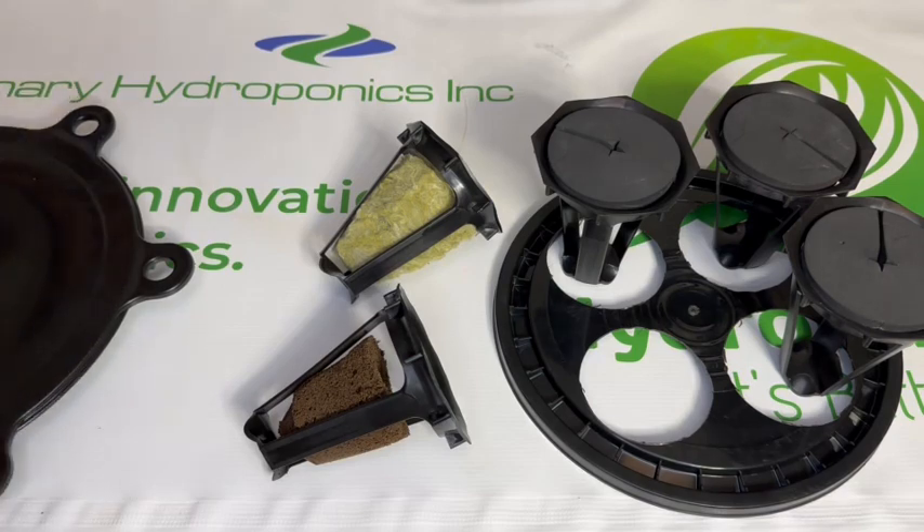Check out all our videos online to see how we grow using a hydropod, hydrolid, and hydro bucket.